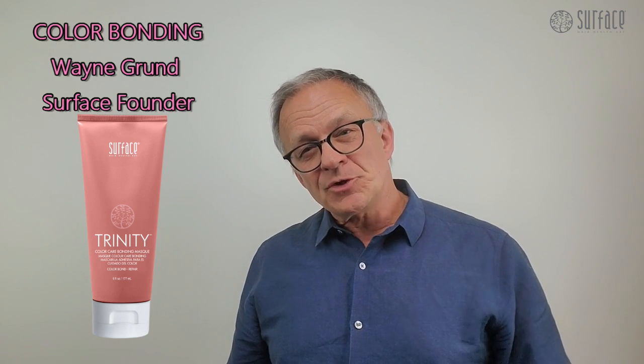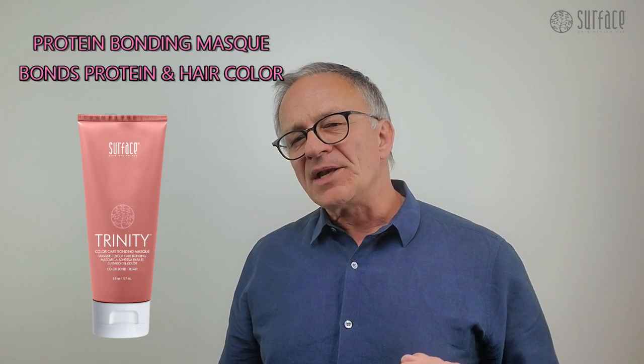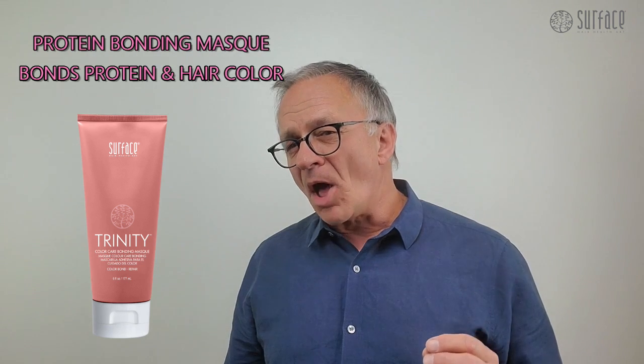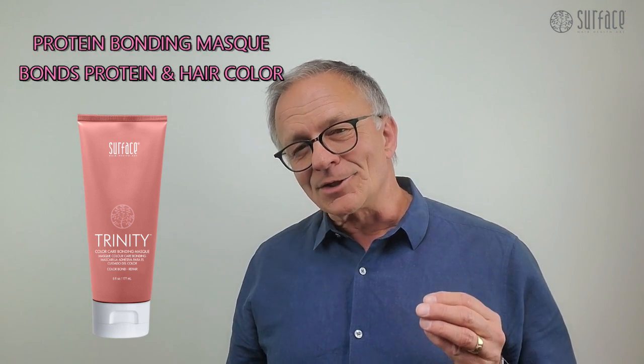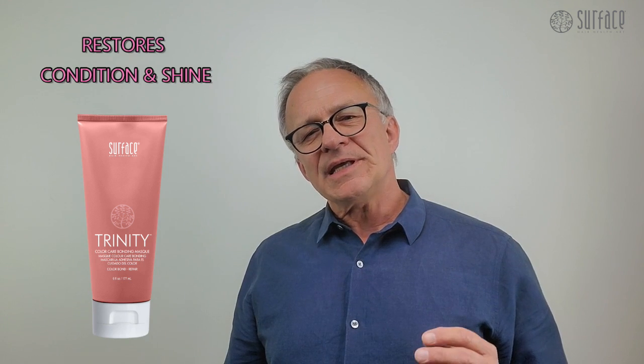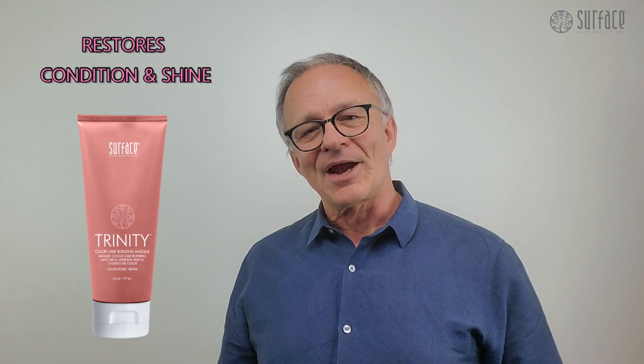Color Bonding with Trinity Bonding Mask provides a wonderful new world of color longevity. Trinity Bonding Mask is a protein bonding mask that rebonds protein while bonding color to the hair. Trinity Color Bonding Mask also restores condition and shine to the cuticle, protecting the hair and hair color.